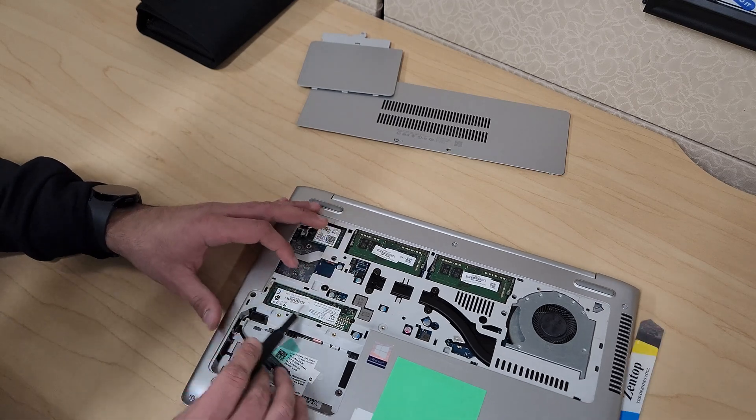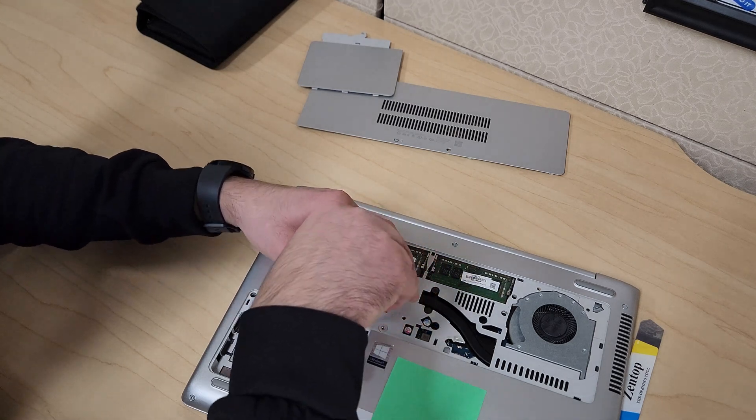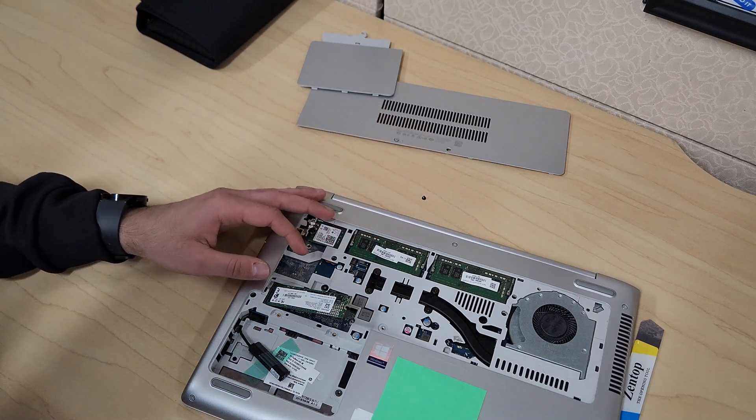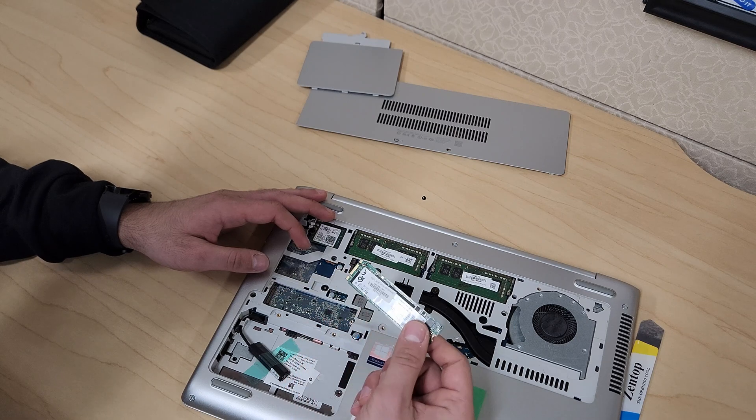For the M.2, there's one screw that holds it down. Remove that screw and the M.2 pops up. Then just wiggle it left and right and it slides out.